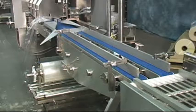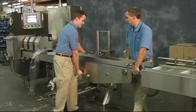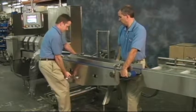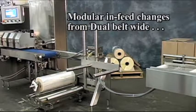Building block modularity allows running of various products, all with the same basic machine. This is how it works. Highly modular construction facilitates cleaning, repair, and changes to easily accommodate different packaging applications using the same machine.